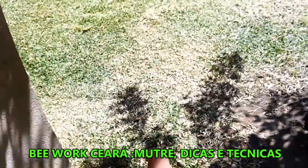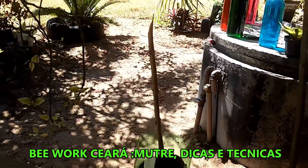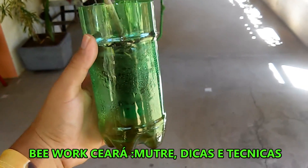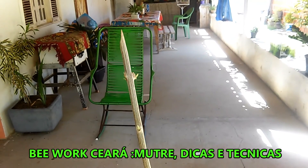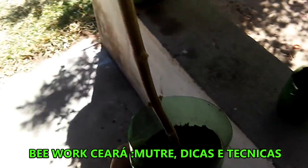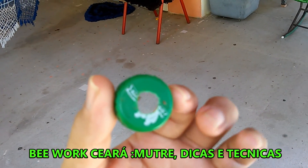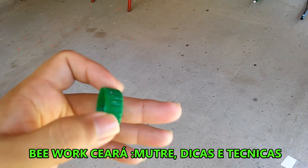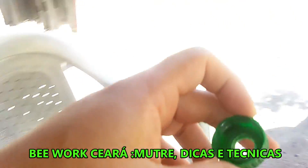Mas a técnica que eu fiz com apenas 6 dias e observei que foi mais rápido o procedimento foi essa técnica da garrafa: a gente corta a garrafa, inverte a parte de cima para ficar de cabeça para baixo, encaixa em cima da própria garrafa e coloca o galho — ele fica enfiado na garrafa. Embaixo, onde fica a tampa, a gente faz um pequeno corte na espessura do caule. O caule passa aqui dentro e fica em contato direto com a água, e o restante do caule fica em contato direto com o solo — no caso com a areia e o adubo que você vai colocar aqui.